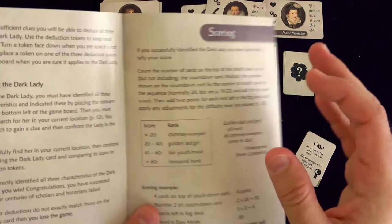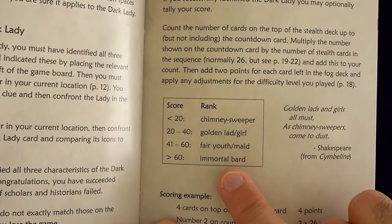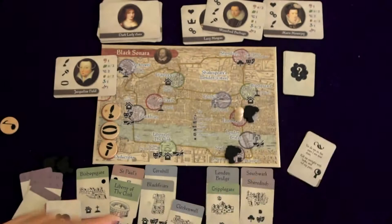In the back of the rule book on the scoring page there is a small ranking chart. It seems like I've done very, very well this game — I've scored above 60, which is the highest level. I am an immortal bard.